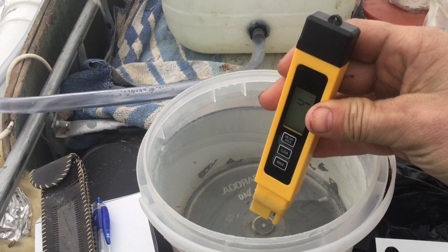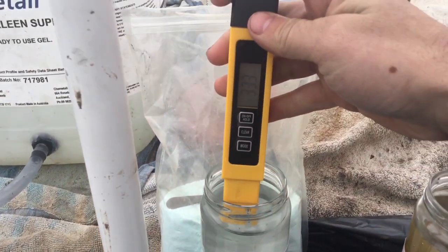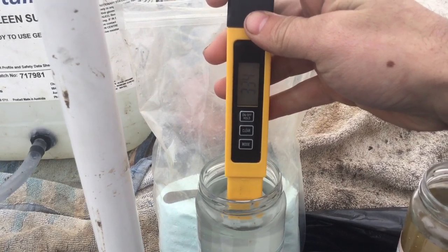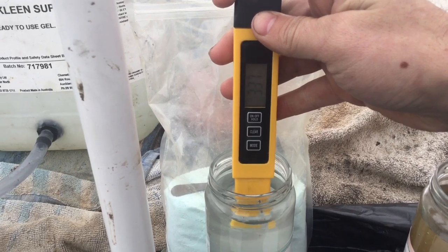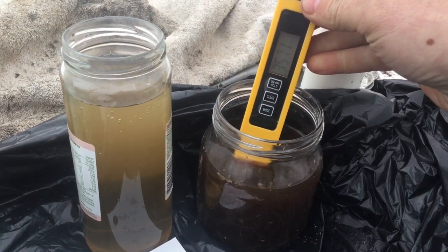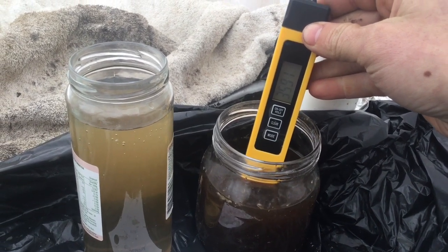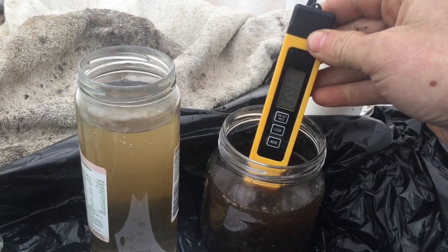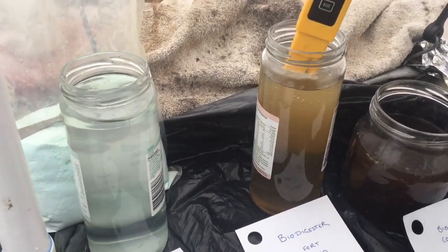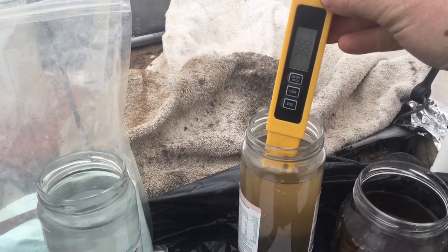For rainwater we're getting 4 parts per million. For the Horniko all-purpose we're looking at 336. For the biodigester concentrate straight out of the tank, that's a lot of salts — we'll call it 3591. And the diluted bio liquid — we'll measure this — 388 sounds good.